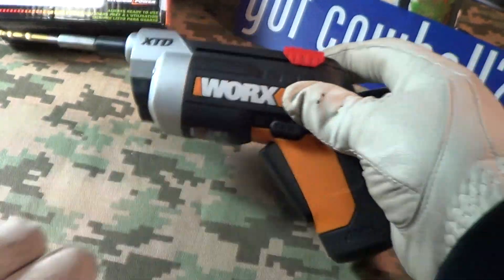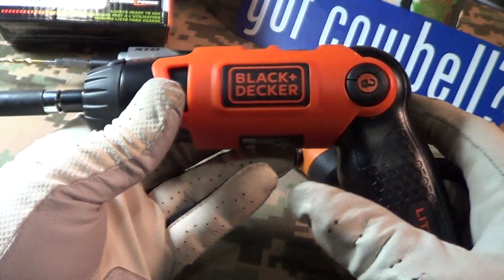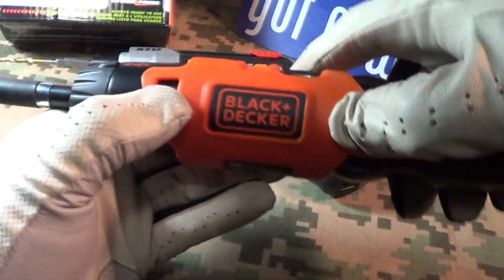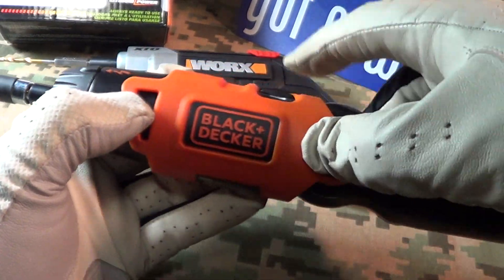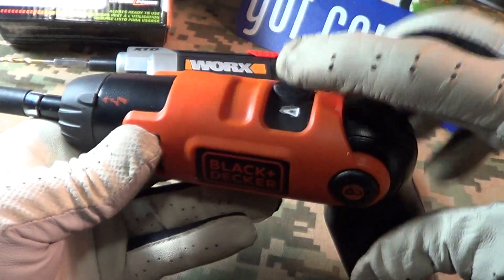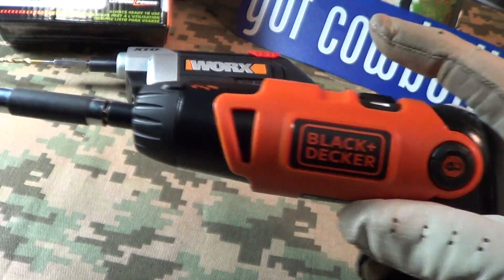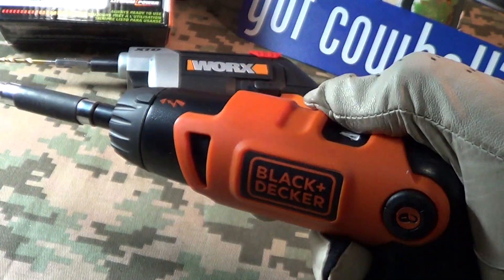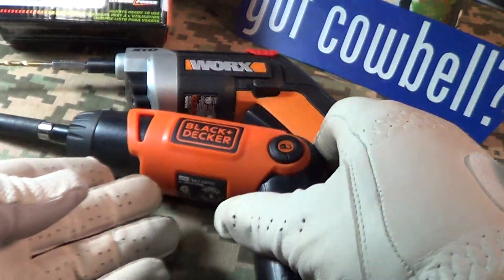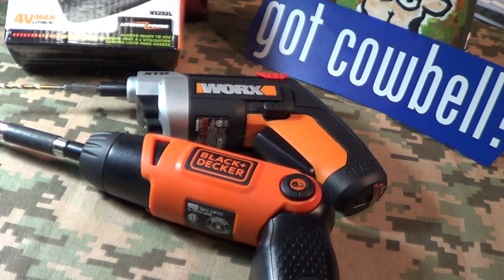I got this for some light duty work. I also have a Black and Decker which is very similar — you can change the angle of the grip on that one. But what I don't like about the Black and Decker is the trigger is on top; you have to push down on the top to get it to work, which is kind of awkward. So that is another one of my little toys.